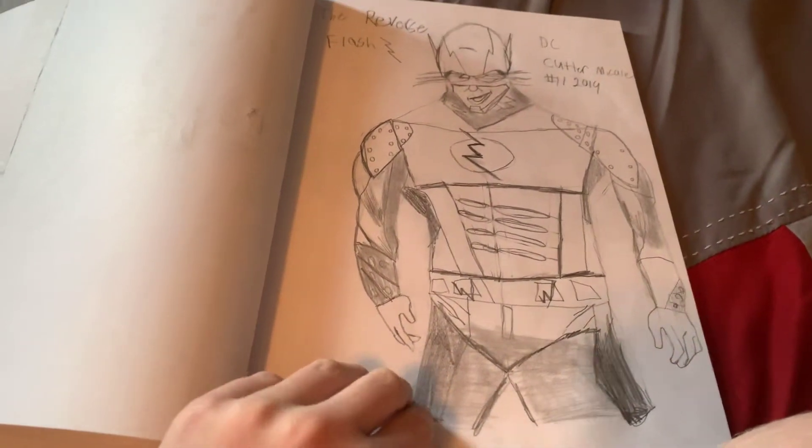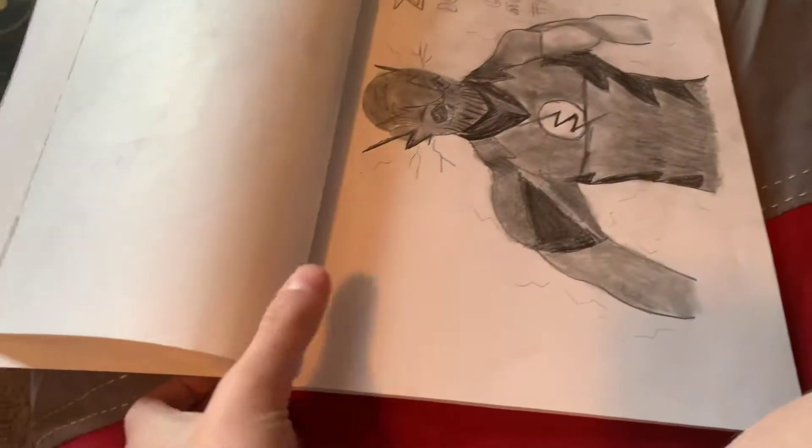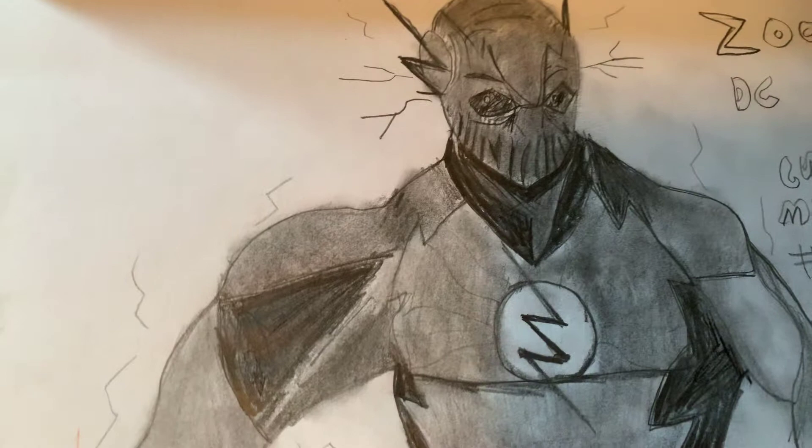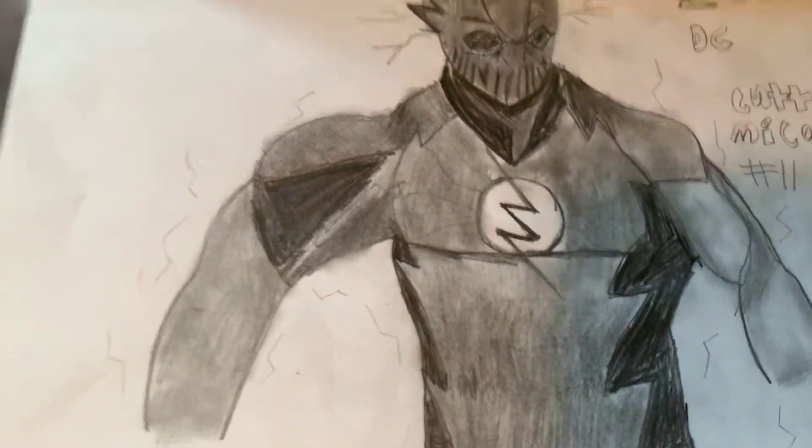After I show you all of these, I'm going to show you all my art supplies that I use to draw these. This was a really cool one that I liked — it was Zoom in the Flash series. He was really cool, I liked him a lot.